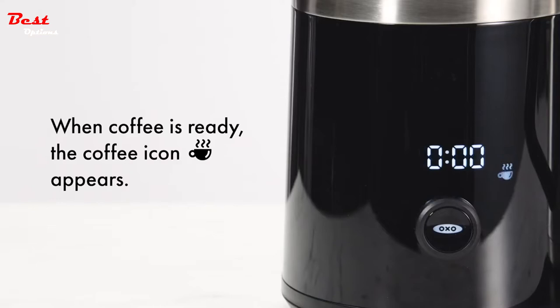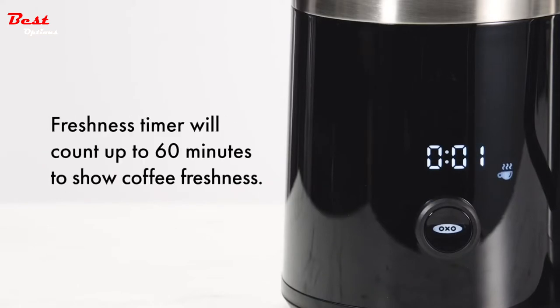When coffee is ready, the coffee icon appears. The freshness timer will count up to 60 minutes to show coffee freshness.